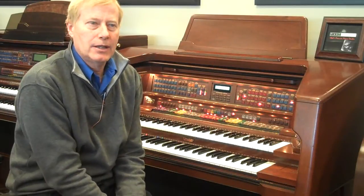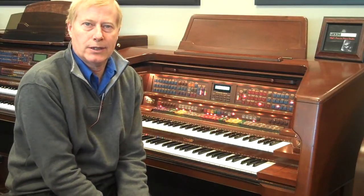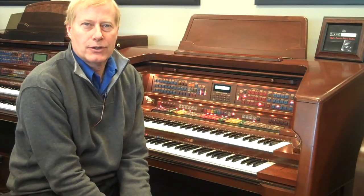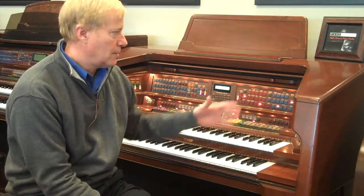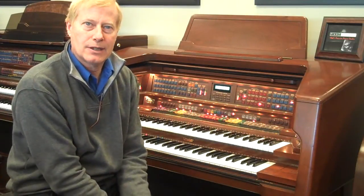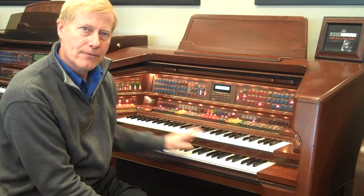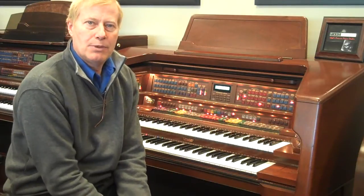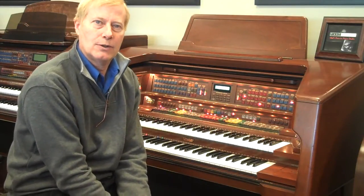We currently want to expose you to this nice flagship model organ that we are ready to retire. Institutions would be perfect for this, or churches who need to have larger halls filled, because the larger models come with larger speaker sets and they can carry a hall much more easily. This model also includes two complete full manuals and two octaves of elongated spinning pedals, so you can heel-toe and do all those various techniques instead of just one octave — you get 24, which is nice.